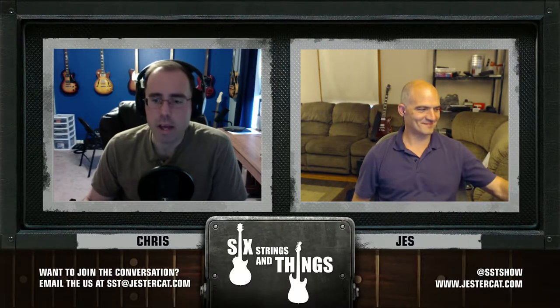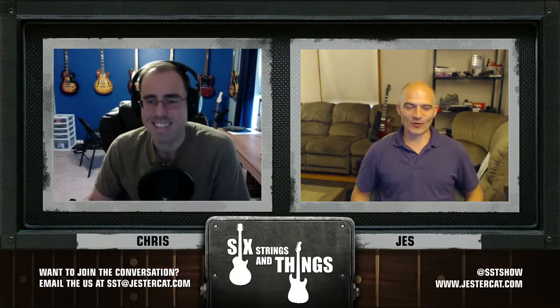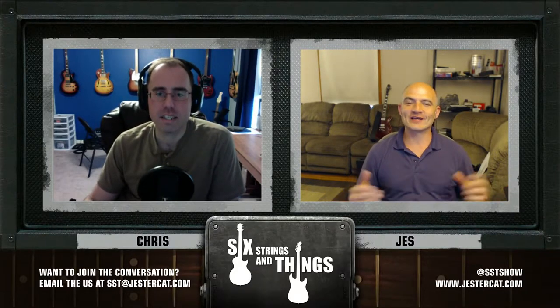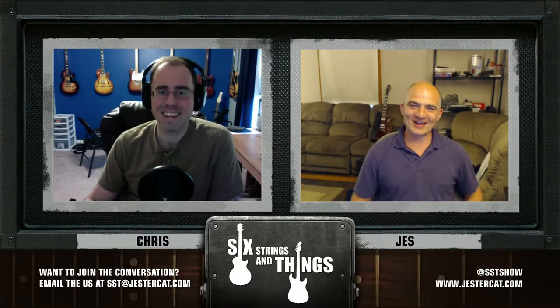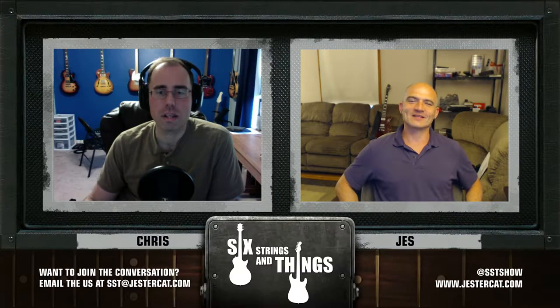Jesse shares what he's been up to this week: kind of a smorgasbord of things, trying to fit some guitar in between. Spring continues to spring — it's actually turned into summer — so hiking, biking, running, and doing all these other things just leaves painfully little time for guitar.